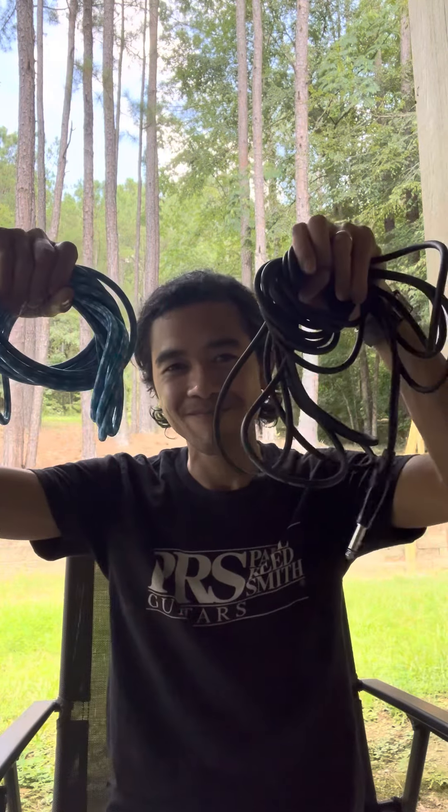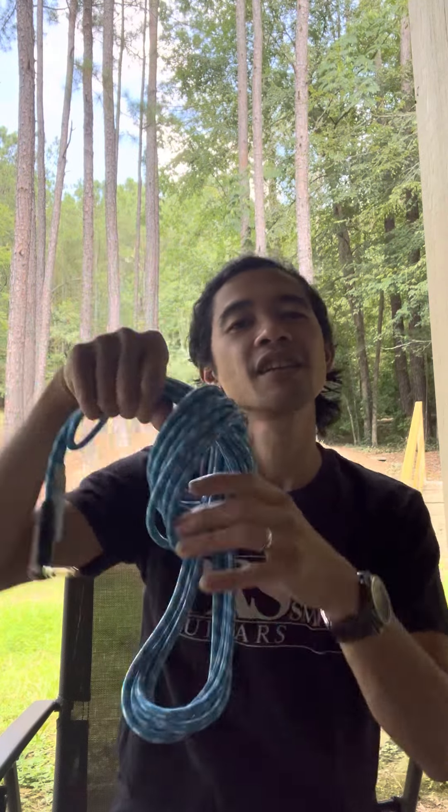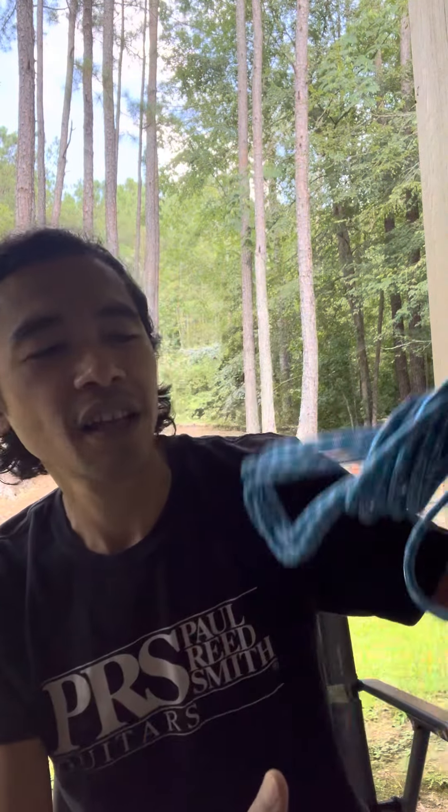Hey, hope all is well. It's Miguel Juarez and we're going to talk about instrument cables — more specifically Cordial cables. I'm also going to show you how to wrap them up efficiently and quickly to minimize time and mess.